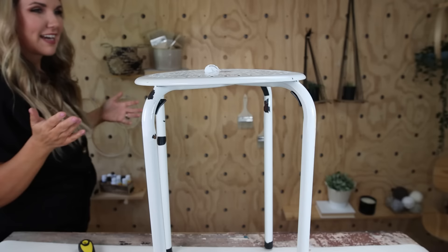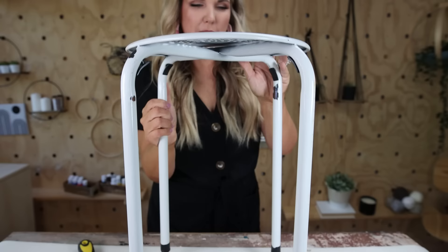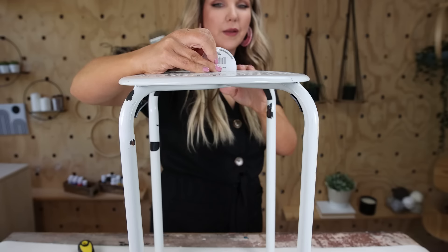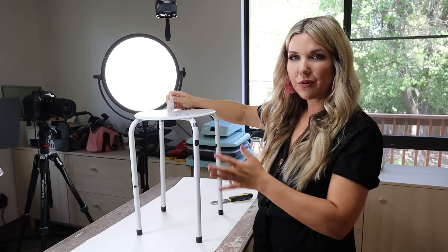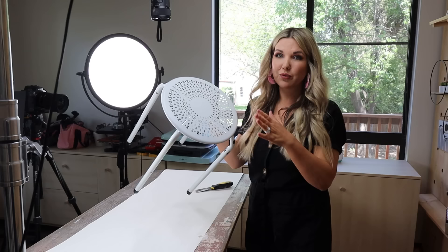Liz is getting ready to start working on the first project. She just got this plant stand at Dollar Tree and wants to spray paint it. Having a little trouble deciding on color — this is five dollars at Dollar Tree. Thinking of going black, or maybe navy, so let us know down in the comments. She's going to spray paint it and use it to put a planter on outside.